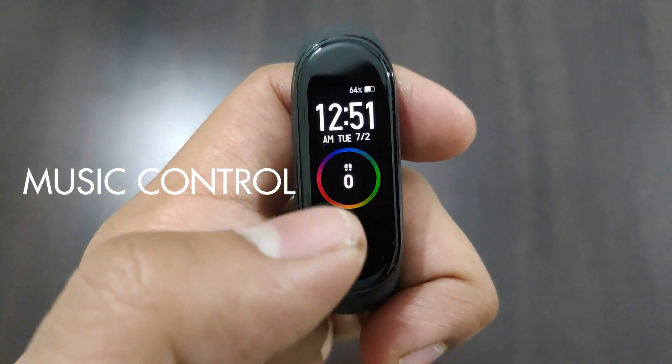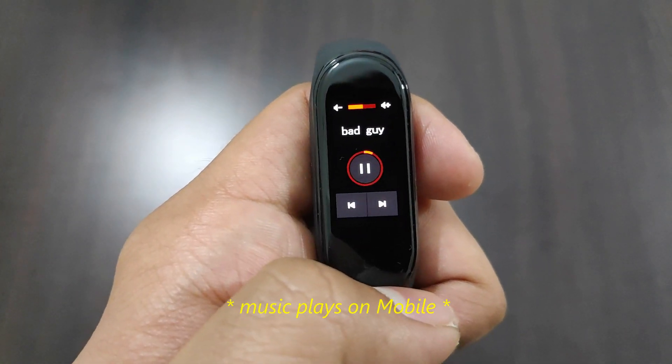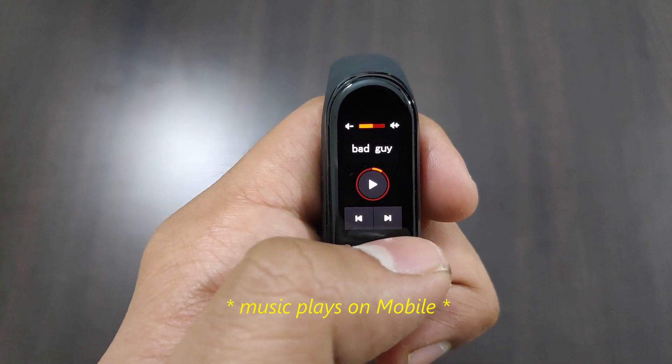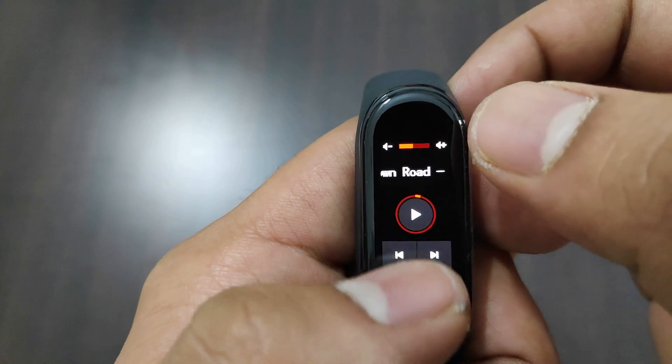For music control, if you swipe left or right from your default screen, you get the music control. It works well with all music applications and works really great. You can control playback and volume as well — this one is easily anyone's favorite feature.